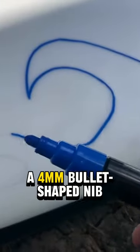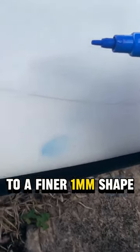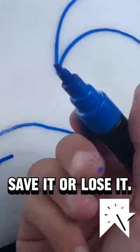3. Surf Paints feature a 4mm bullet-shaped nib that can be reversed to a finer 1mm shape. Save it or lose it.